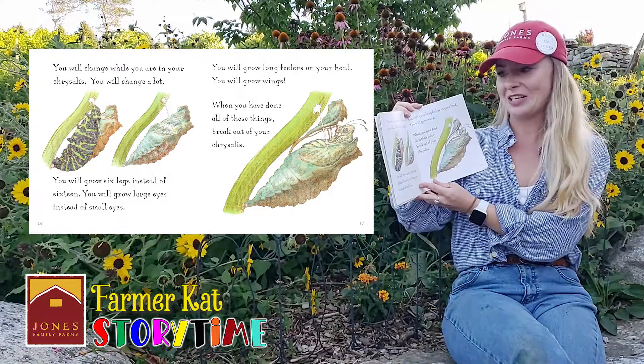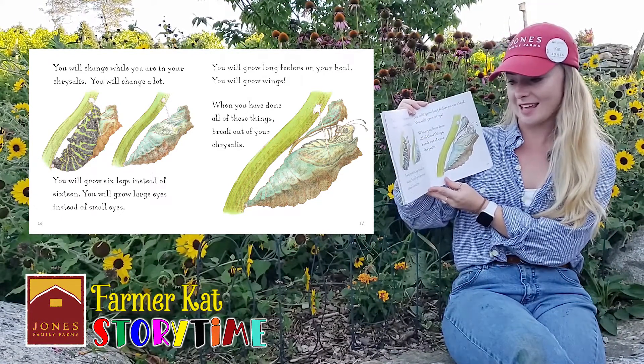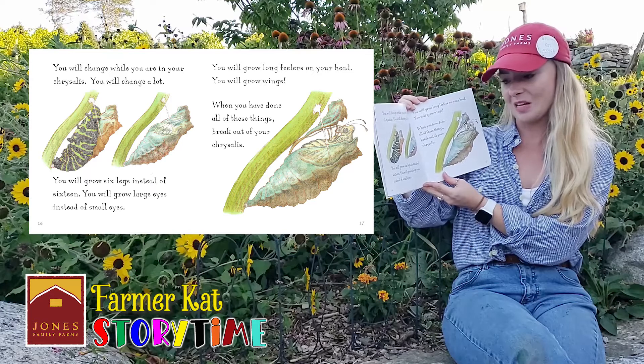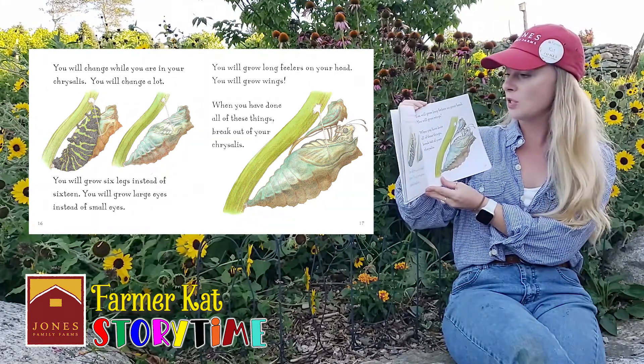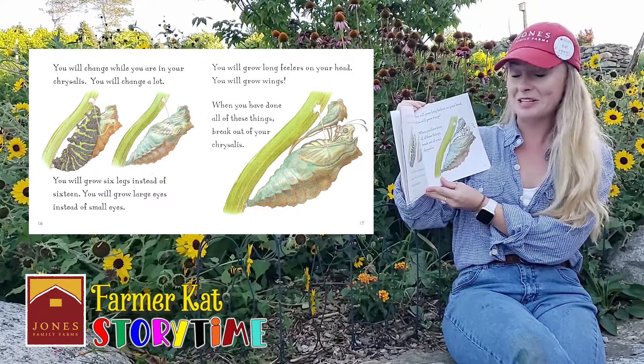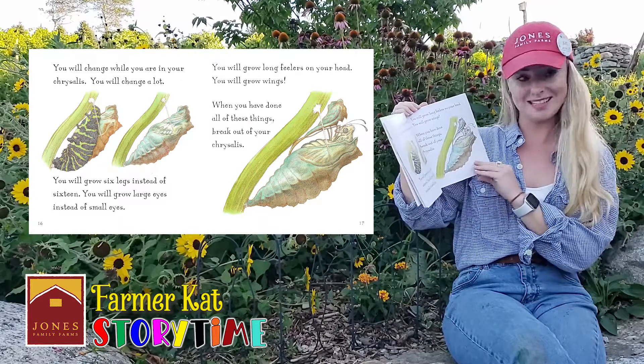You will change while you're in your chrysalis. You'll change a lot. You will grow six legs instead of 16. You will grow large eyes instead of small eyes. You will grow long feelers on your head, and you will grow wings. When you have done all of these things, break out of your chrysalis.